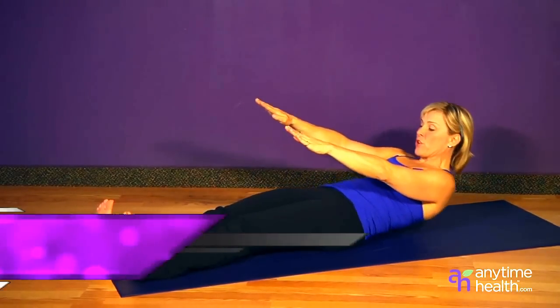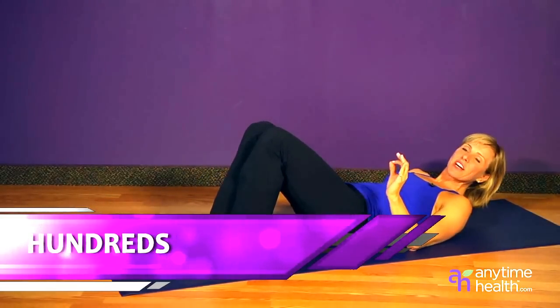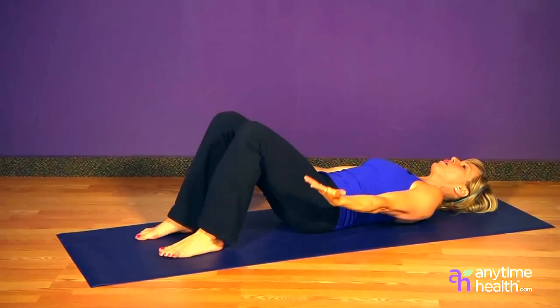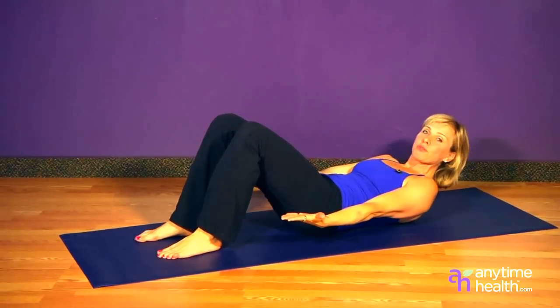The next Pilates movement is called the Hundreds. They're called the Hundreds because you're doing ten sets of ten pulses. Start with your low back in the ground and palms open to the ceiling. Curl up and pulse the arms for ten.